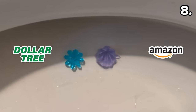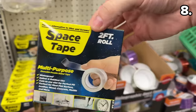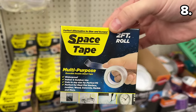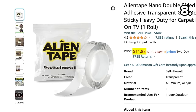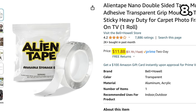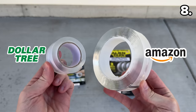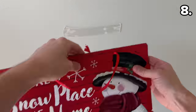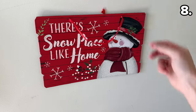If you've ever noticed the Space Tape at Dollar Tree for $1.25 and wondered about its performance — this is a dupe of the As Seen on TV Alien Tape sold on Amazon for a whopping $11.88. They look identical when placed side by side and performed just as well as each other when I tested them back in December.